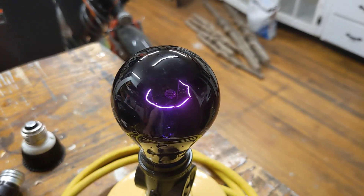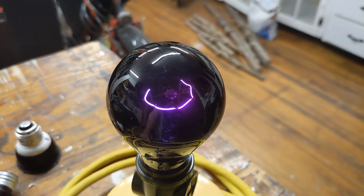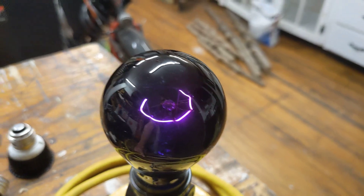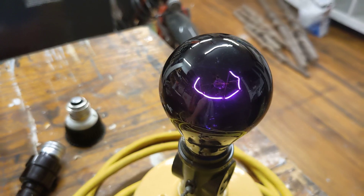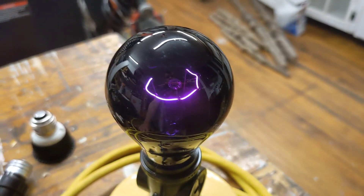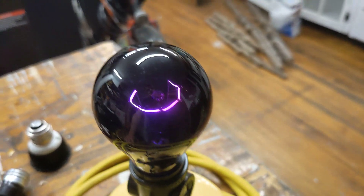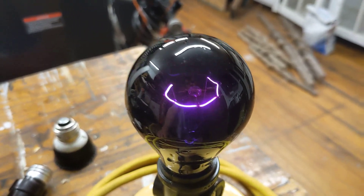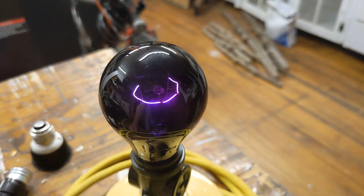We've got here a blacklight incandescent light bulb. This is a pretty unique item because the classic blacklight was made with a mercury vapor fluorescent-style lamp where you basically ignited a mercury vapor plasma inside of a glass tube, and then the ultraviolet radiation created by the mercury vapor plasma exited through a glass envelope in a similar color to this one. And then that was your blacklight.